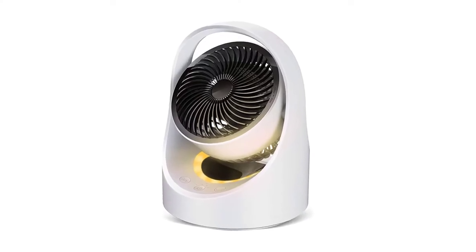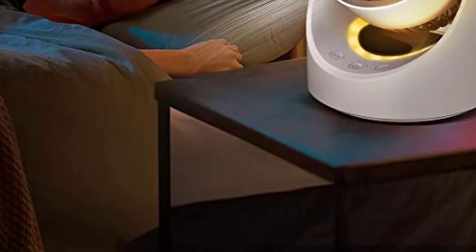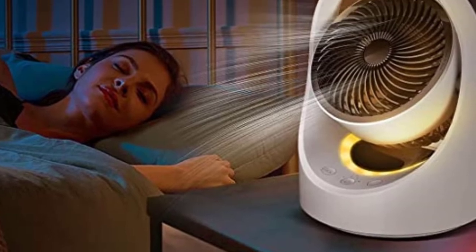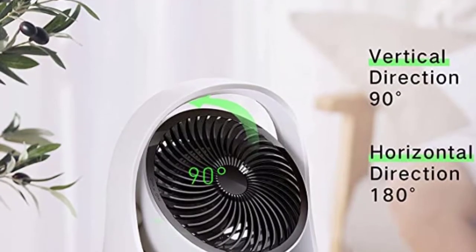Number 4: Rechargeable Small Oscillating Desk Fan. This desk fan runs at a whisper-quiet 45 dB and has four wind speeds — regular wind, natural wind, sleep wind, and baby wind — for a personalized experience.